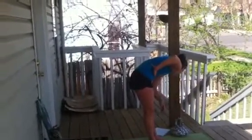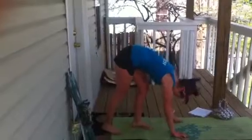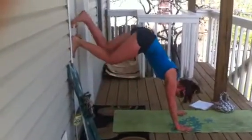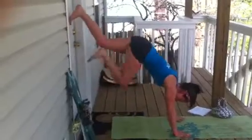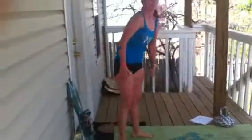Last but not least, we've got 20 mountain climbers on the wall. I chose my door — you can pick a wall in your house or your outside door, whatever you want. Plant your hands on the ground, start off low if you need to, then just walk your feet up so you're kind of in a diagonal, and pull those knees into the chest. Two equals one. Keep pulling them all the way into the chest. Then repeat twice for your 600. Good luck!